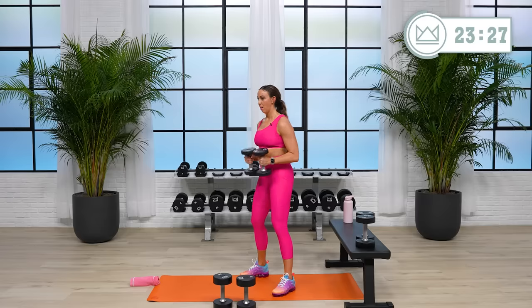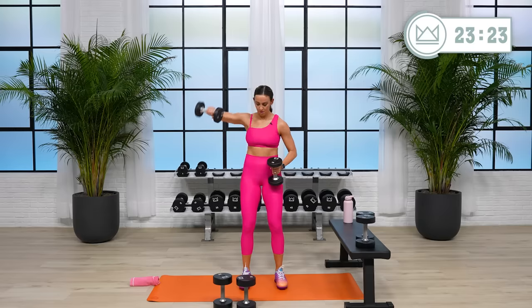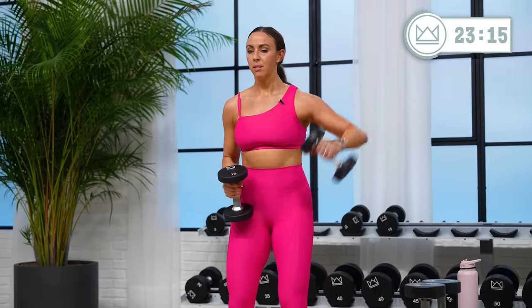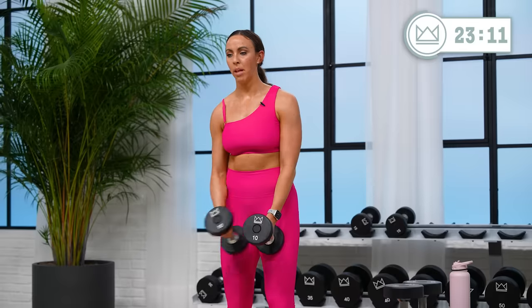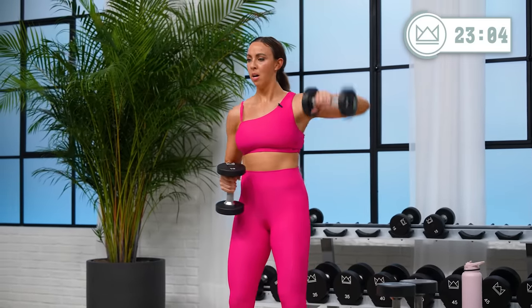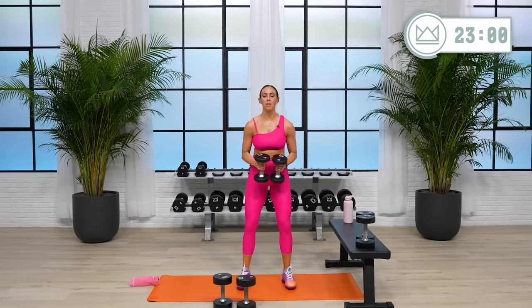45 seconds, come on. Something that accomplishes basically the same thing would be a straight arm lateral raise, but I want to get a good pump this month, so I want lots of blood into your shoulders right now. Lots of work right here.